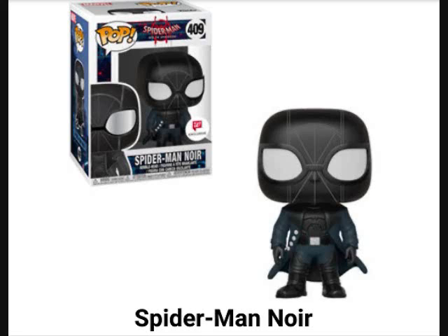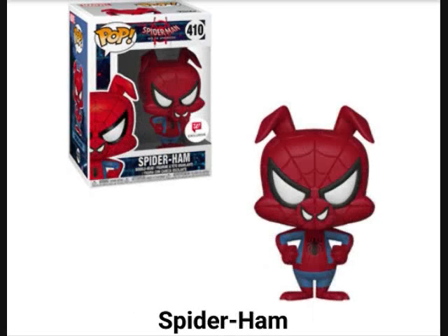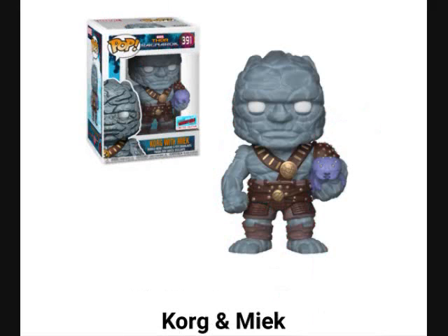Well, Spider-Ham. Yeah, we totally asked for that one, Funko. I'm not getting it for sure. It's exclusive to Walgreens but that one is not on my list.